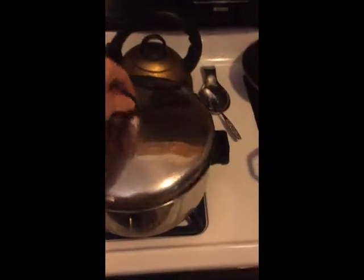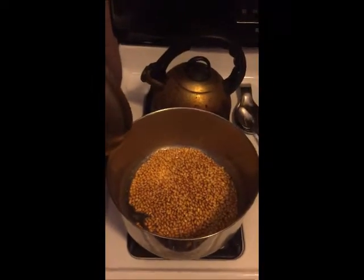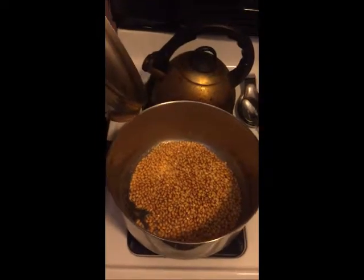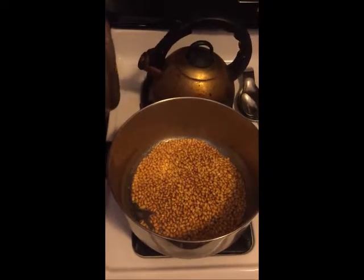Yes, popcorn the old-fashioned way. What you do is: I've got a cup of organic popcorn in here with extra virgin organic coconut oil and about a heaping teaspoon of Himalayan pink salt.